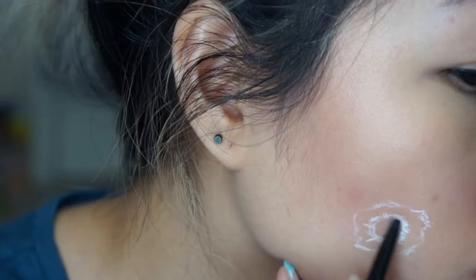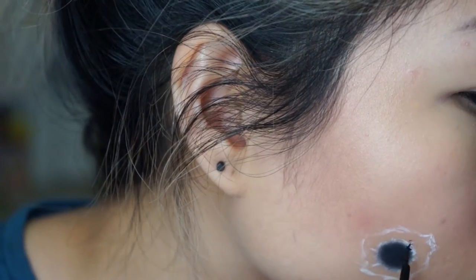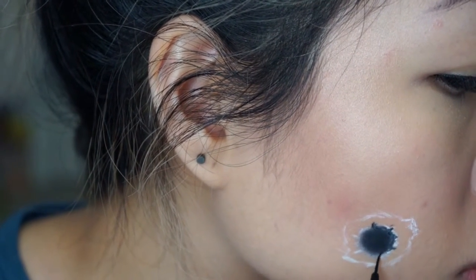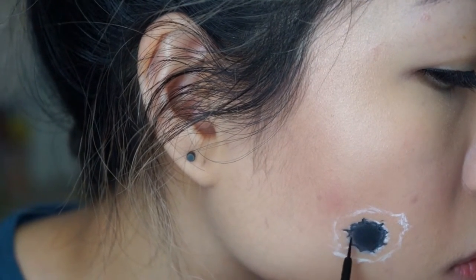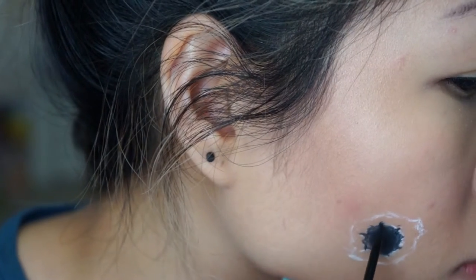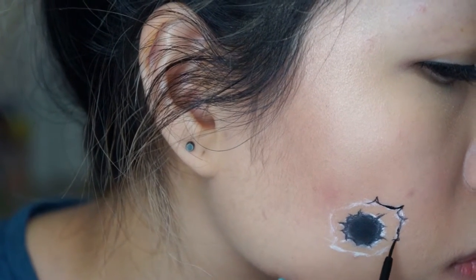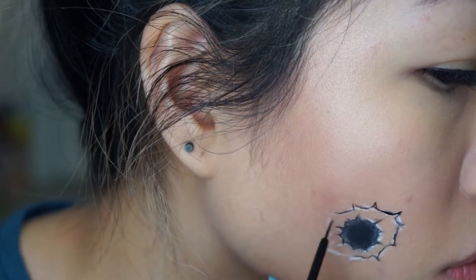Then I'm taking a black eyeliner, setting it with a black powder, and then using a liquid liner just to outline the outer edge and make little cracks. Now I'm outlining the outer hole with that same liquid liner and also making little cracks.